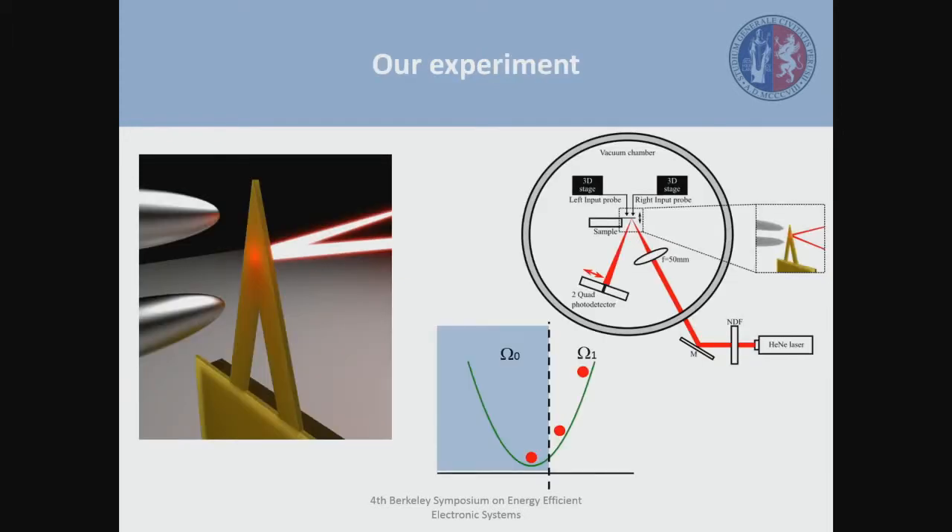This is a representation of the system we considered. We have here a cantilever with two electrostatic probes. They are in charge of applying the inputs to the system. Once you raise the voltage, the cantilever polarizes and therefore an attractive electrostatic force appears and the cantilever bends. It is this deflection of the cantilever that we consider to be the output of the logic gate. To track the deflection, we use an AFM-like setup where the deflection is translated into a deflection of the laser beam, and a two-quad photodetector gives us a change in voltage.